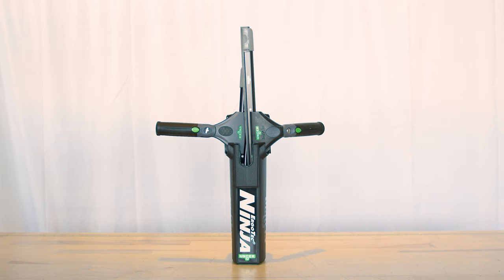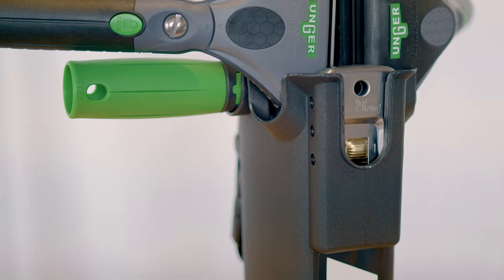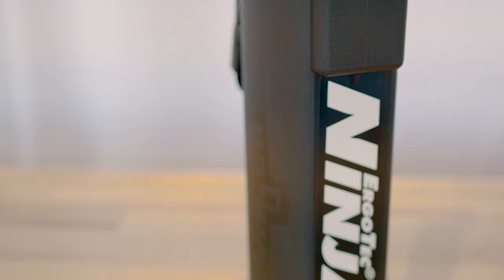It can hold two squeegees, a washer, and a scraper simultaneously. This makes it perfect for window cleaners who need quick access to multiple tools at once. The design is sleek and ergonomic, ensuring it sits comfortably on your belt without causing strain during long cleaning sessions.